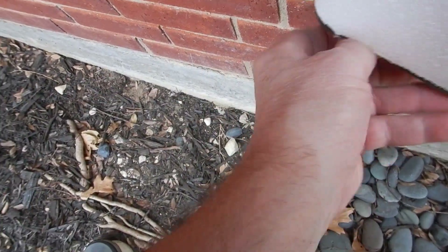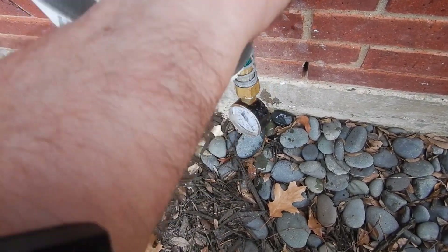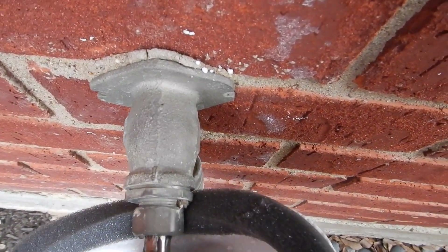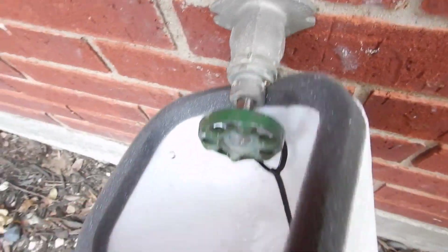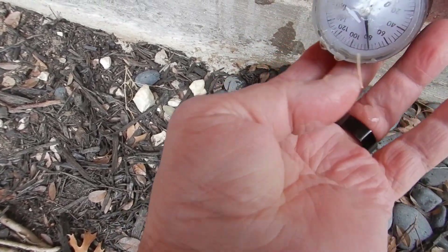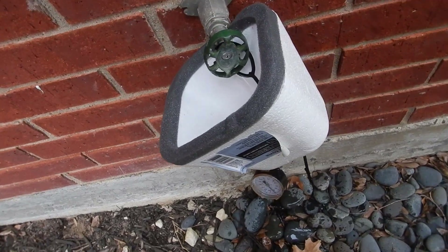We're looking for between 40 and 80 PSI — 35 is acceptable but I'd like to see some pressure. Our valve is leaking right there when it's open, and we're reading just shy of 80 PSI. If it's over that, we'd probably still want to address it.